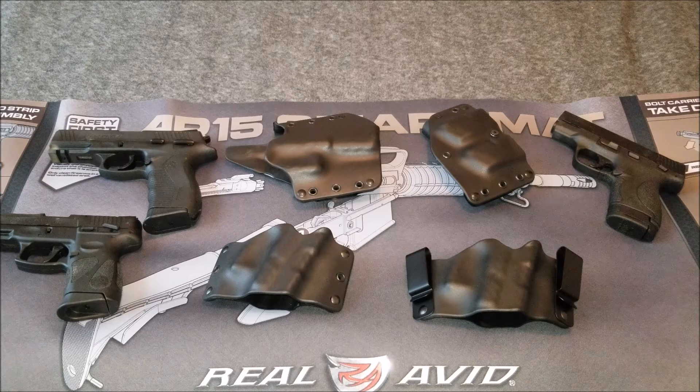What's up guys, welcome back to the channel. Tactical Black Guy here, also known as Preston. I appreciate you guys joining for another video. Today we're going to look at a series of holsters made by Phalanx Defense Systems.